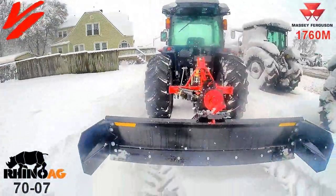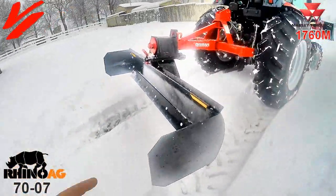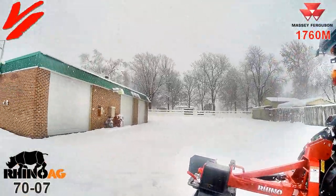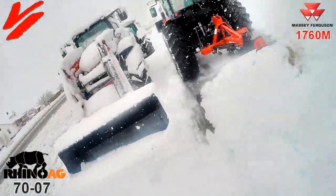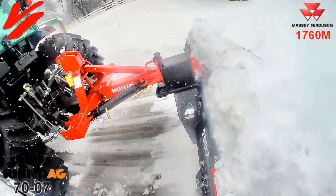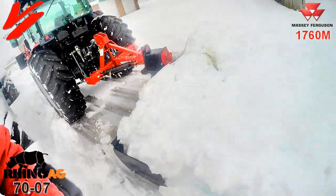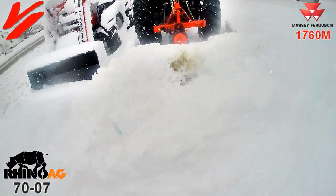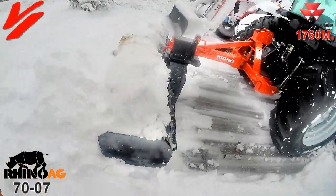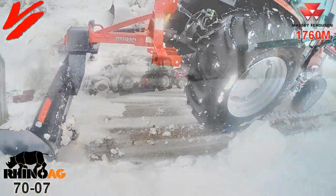We've done a 7007 video before, but we haven't done one to show these added features in use here in snowy Missouri. You can see how the end plates helped gather more material. You can still get some discharge out to the side, but look at the volume of material the end plates allowed us to push. And the skid shoes kept it just off the ground so you're not getting your gravel mixed in.